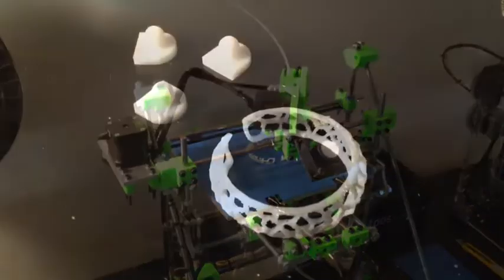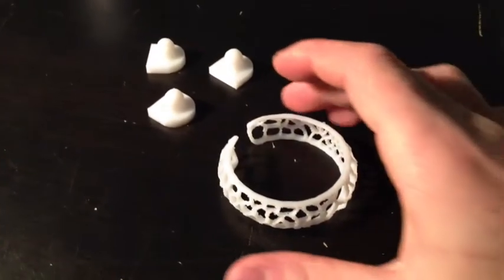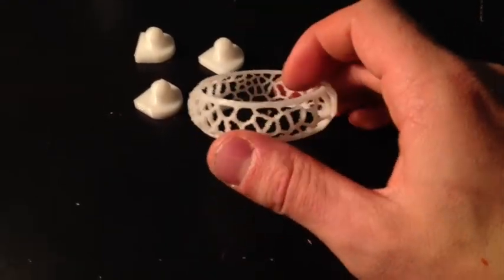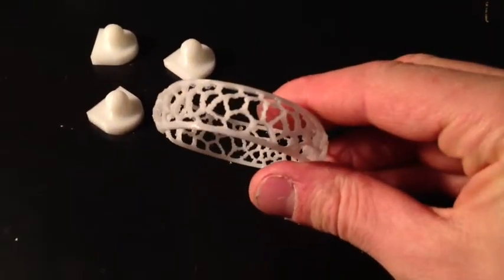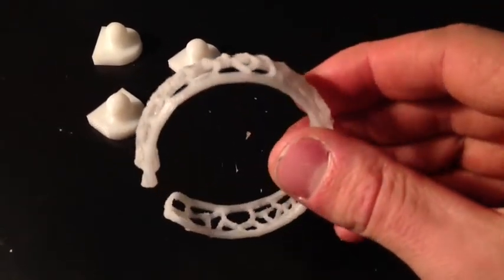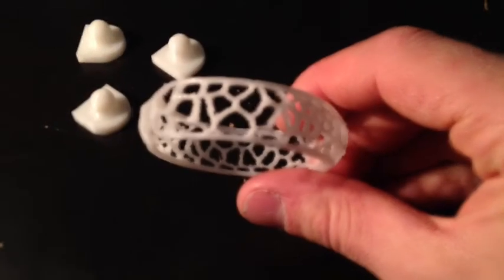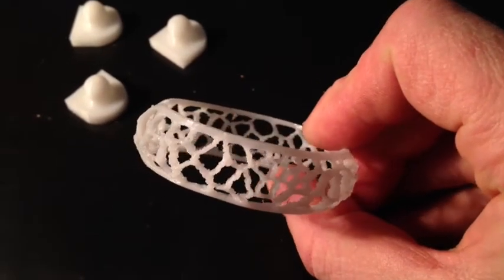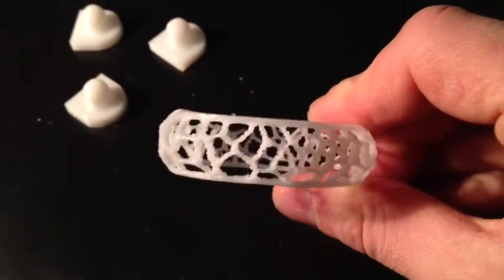We'll come back when it's finished. Here's the print — just completed. I did a quick clean up and got some of the blobs off it, and any of the little fine stringers that were left I hit with a flame just to get rid of them quickly. Not much clean up required and it turned out pretty decent.